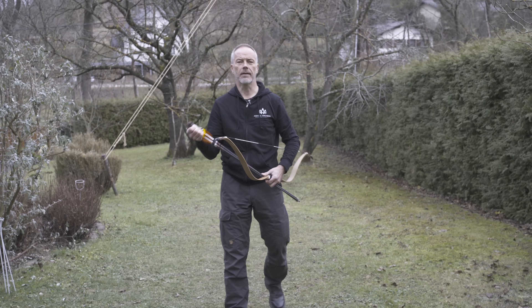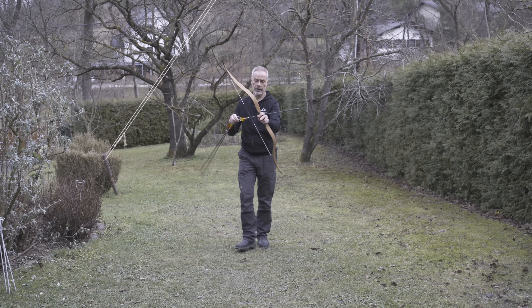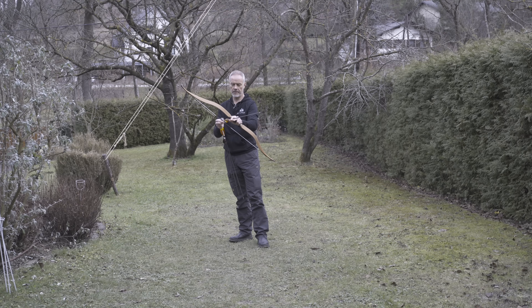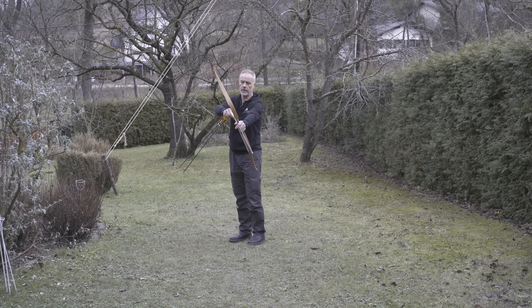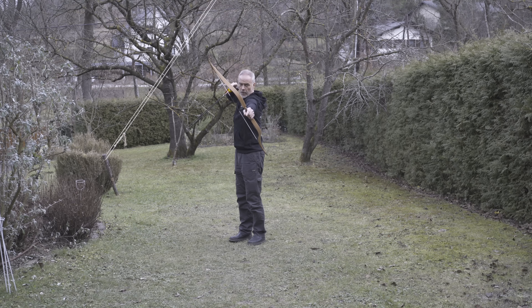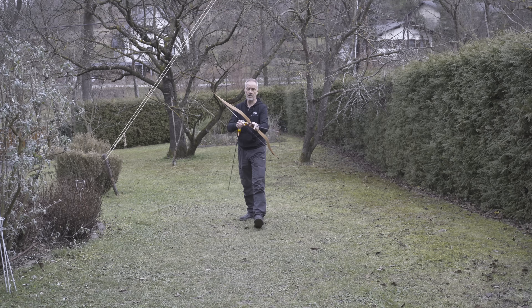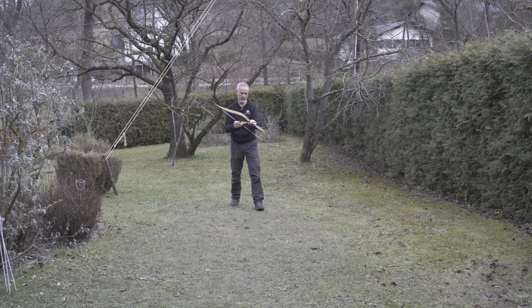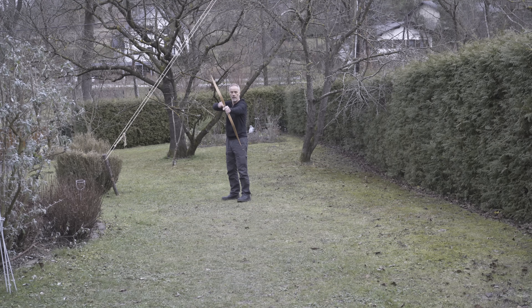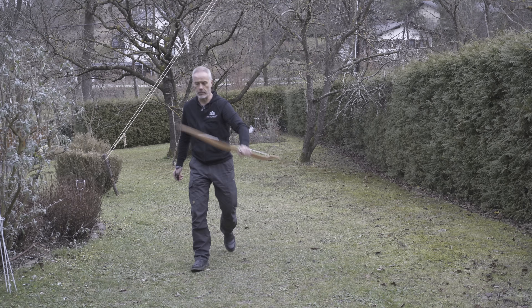People always ask me which bow they should get as their first Asiatic bow — this is one. Two hundred dollars. The Tatar design is not so special like the Turkish one with the handle, and it draws a little longer than most of the Turkish ones. Just a nice bow for beginners. At 25 or 30 pounds, this bow will perform just nicely. Here in 35 pounds, it's just nice to shoot. You feel it a little in the hand still — I hope it will go away.